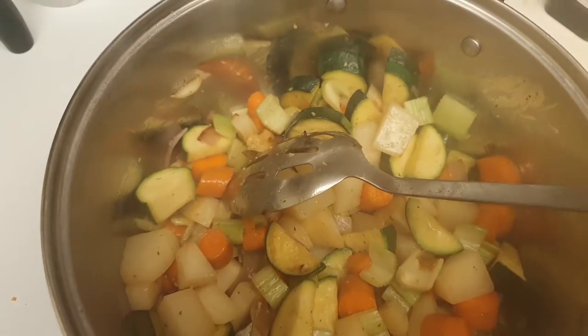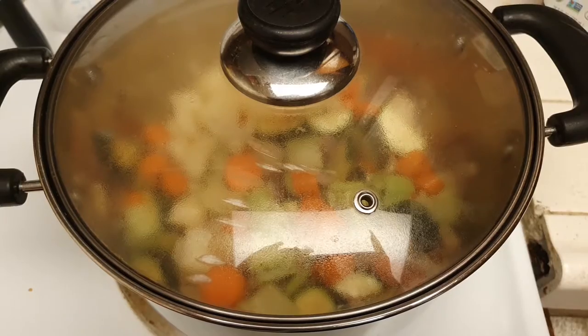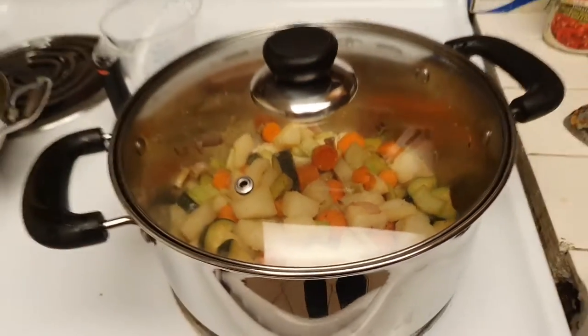Once it's completely coated, we're gonna go ahead and cover it up and wait. Now it's covered and keeping it on medium-high. You're gonna let that sit for five minutes.